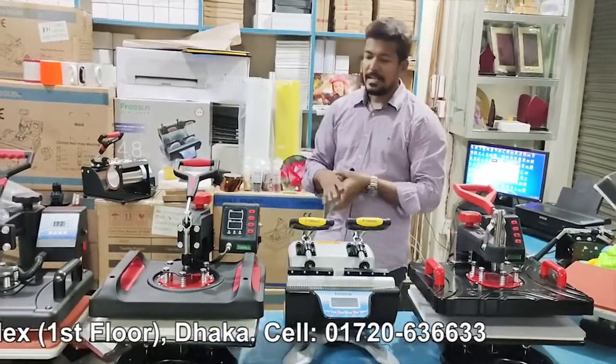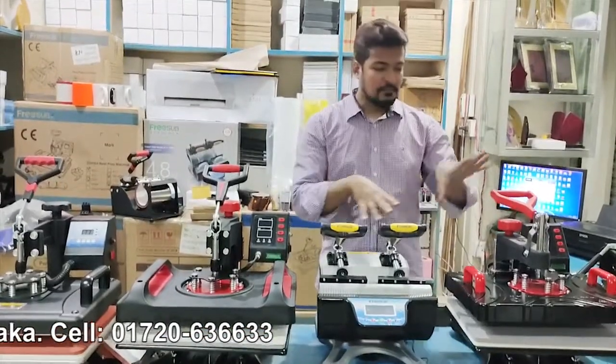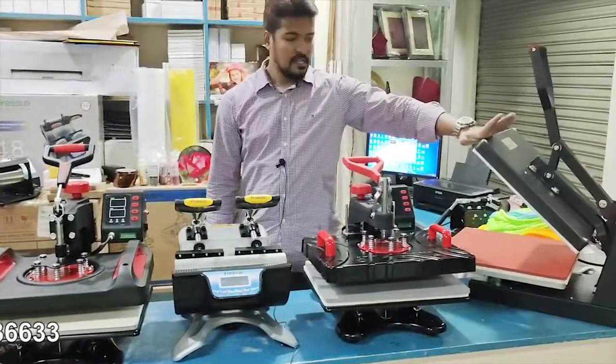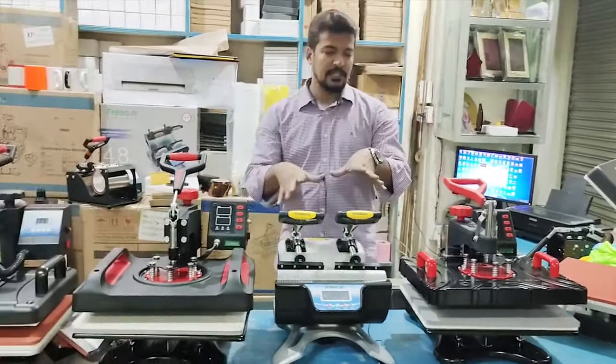This is a combo machine — you can print it all. It's a single heat press machine. You can print it all — that's a mock print.